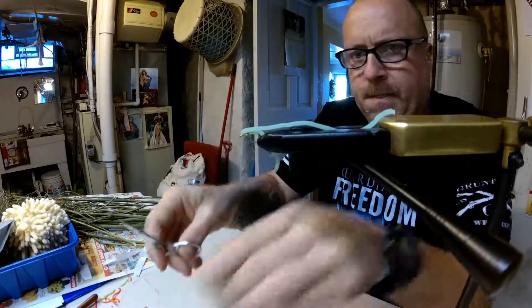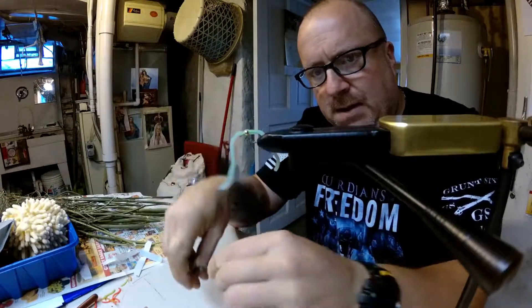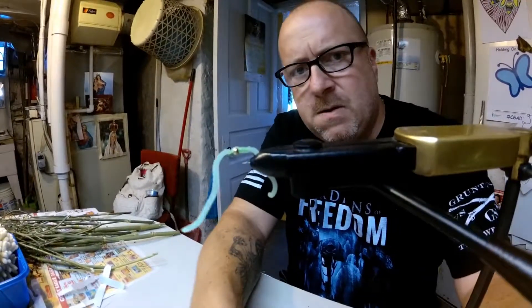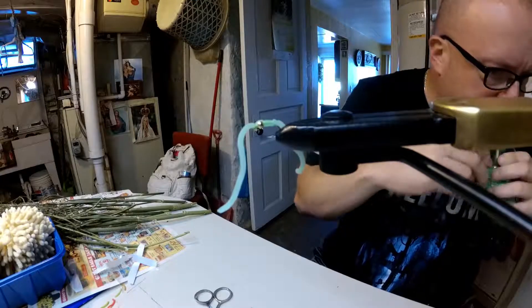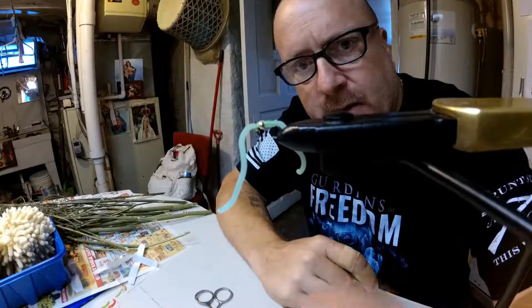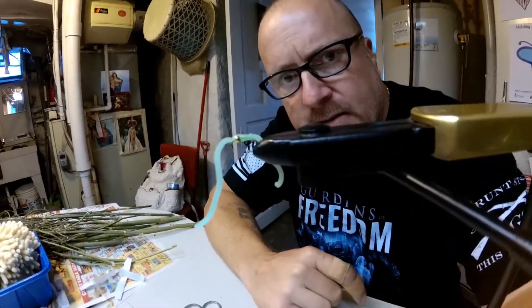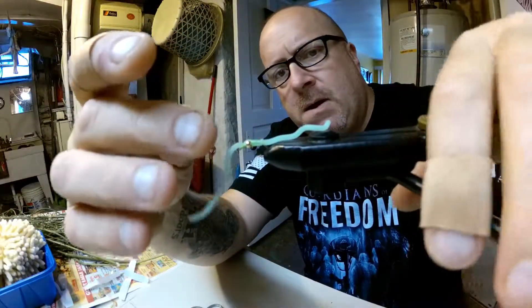Cut that thread. I like to cut the squirmy the same length — this is my tag end. I cut them long like that; better to have it long than short. Figure out what they want that day — they might be nipping the ends and tips off of it, then you can trim them down. But there you go, that's your glow in the dark squirmy wormy.